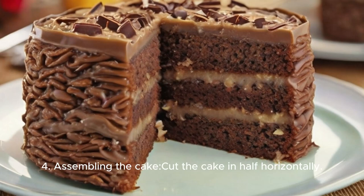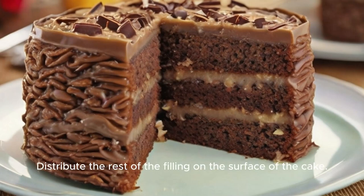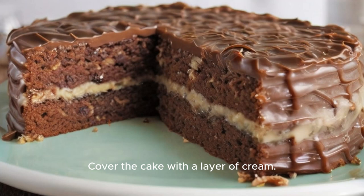Step 4: Assembling the cake. Cut the cake in half horizontally. Distribute half of the filling on the bottom half of the cake. Place the top half of the cake over the filling. Distribute the rest of the filling on the surface of the cake. Cover the cake with a layer of cream and decorate as you wish.